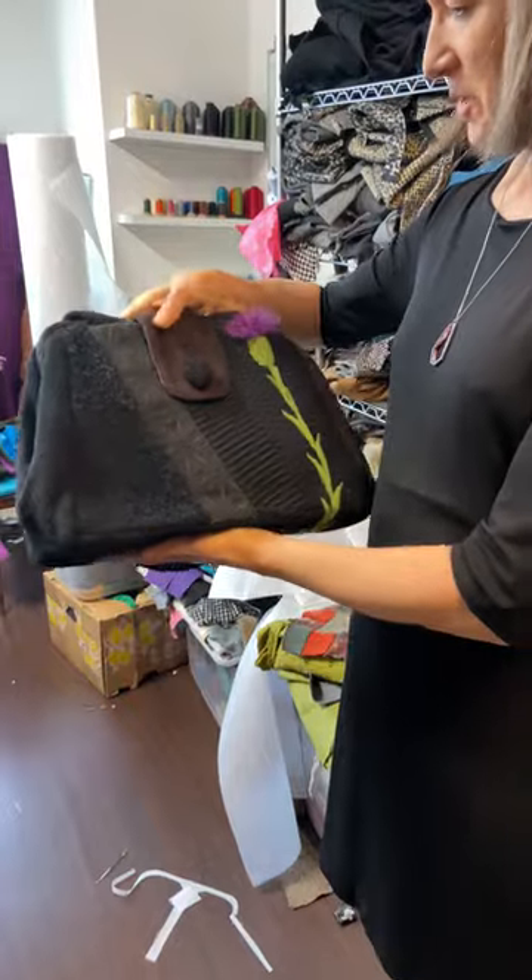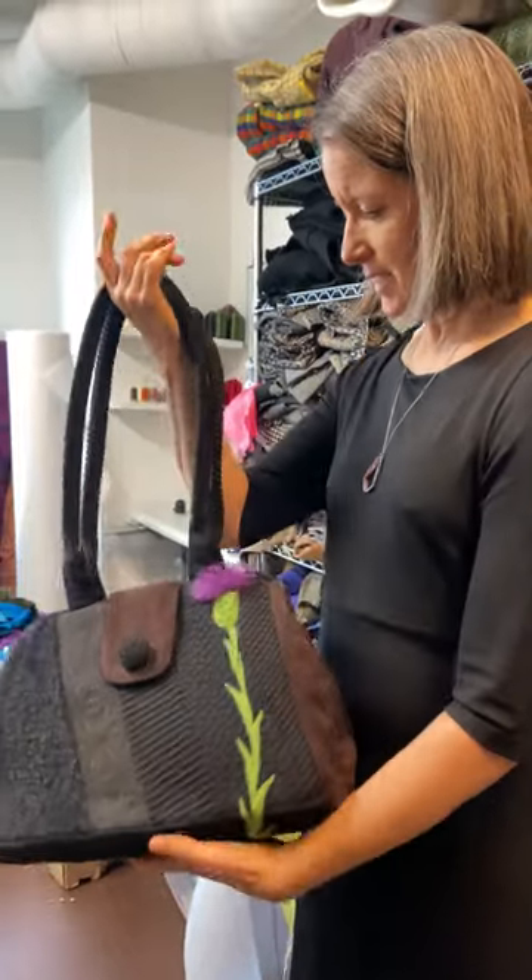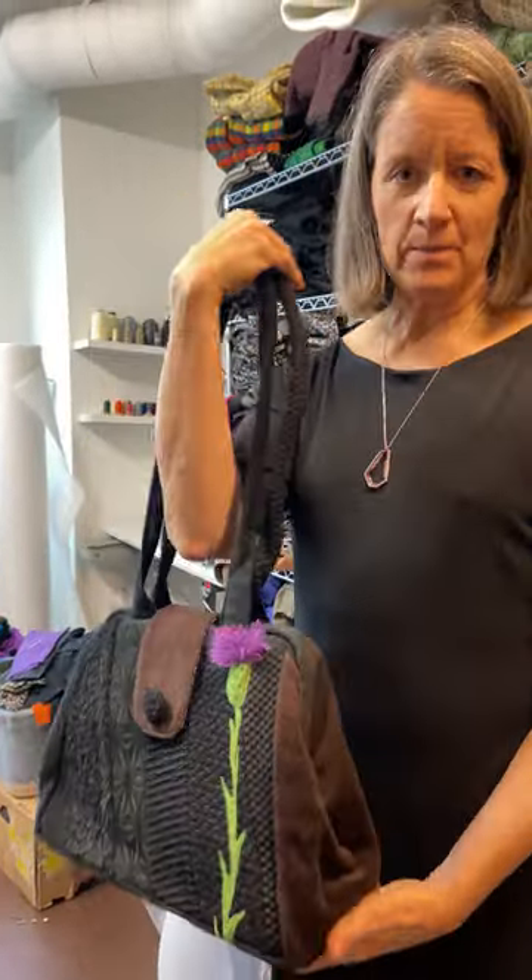Anyway, I enjoy making them. Hope you enjoy carrying them, and I hope that helps explain them better.